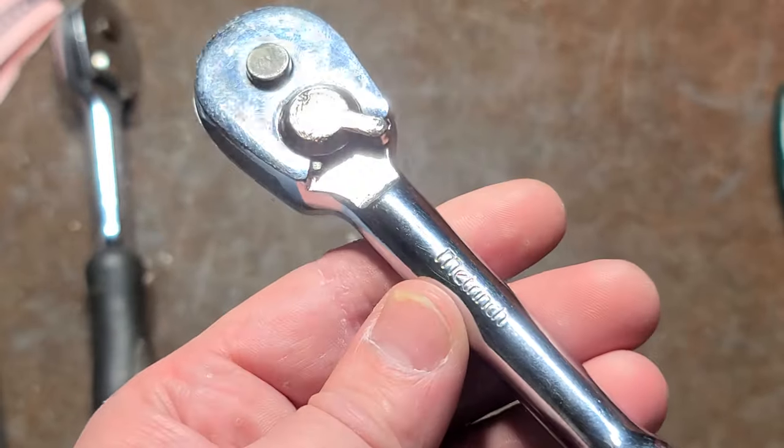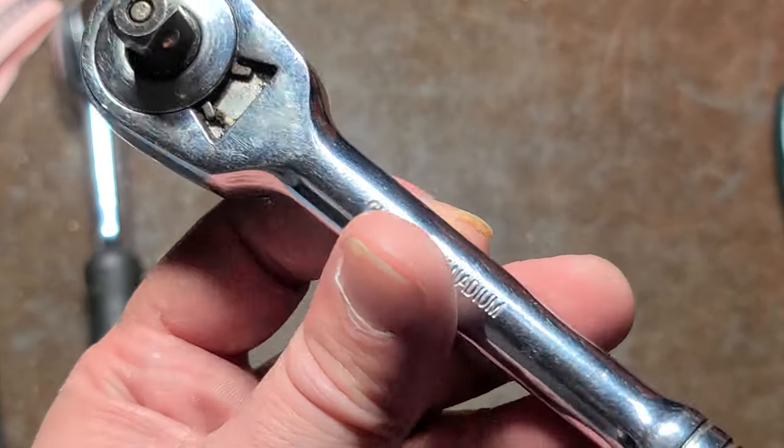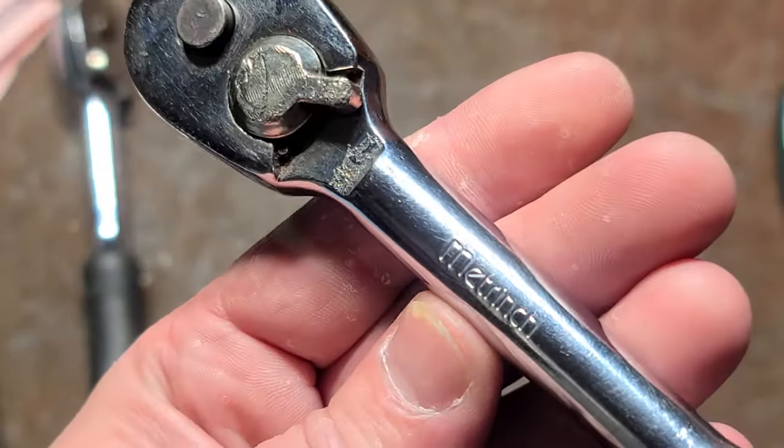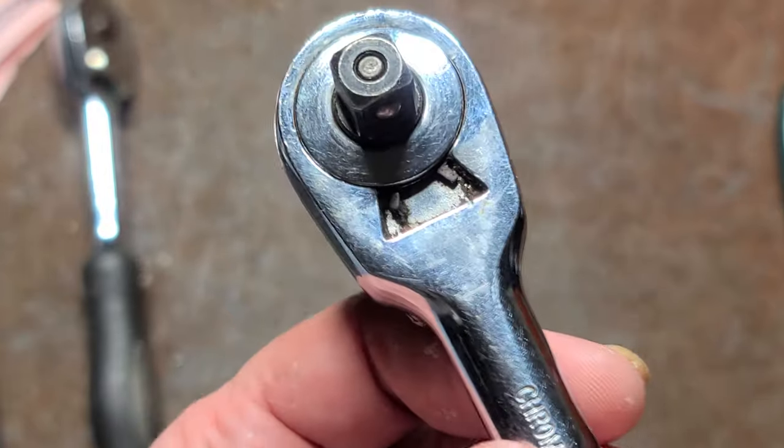This happens to be the ratchet. It's not too bad, and that's why I wanted to do a little video. No country of origin on it — I assume it's Taiwanese. Of course, it says chrome vanadium, Metrench. Not a whole lot else.